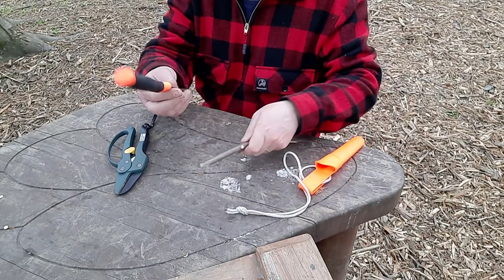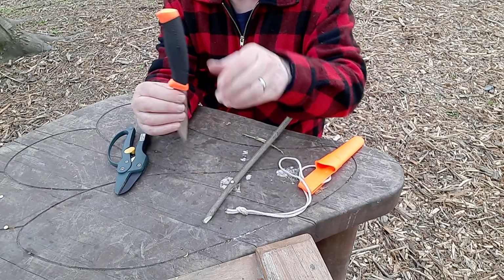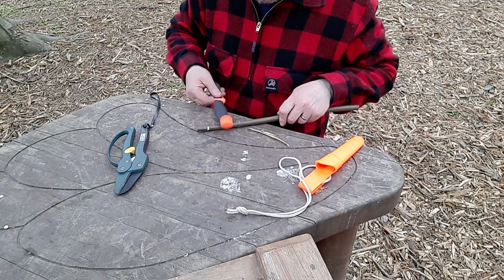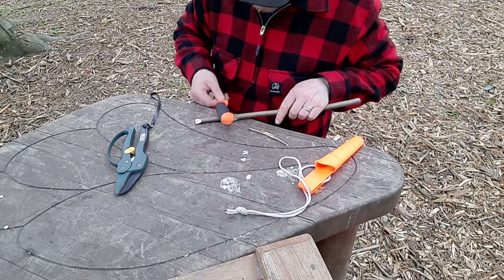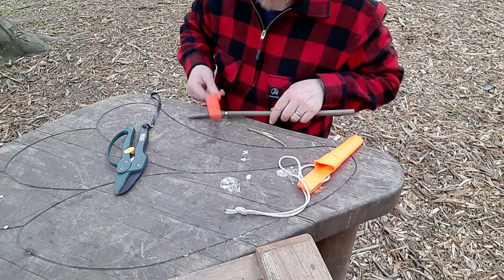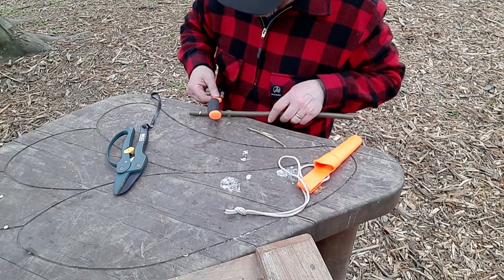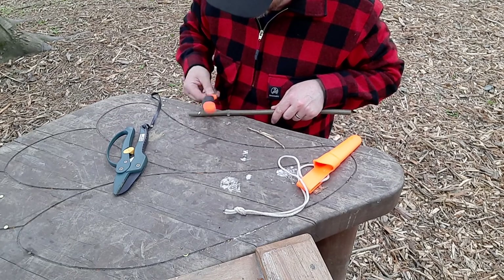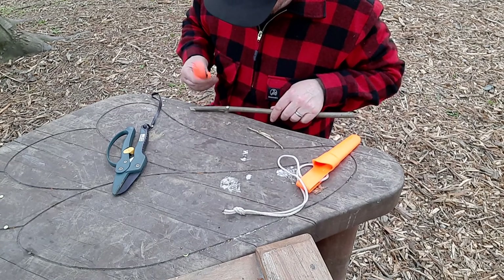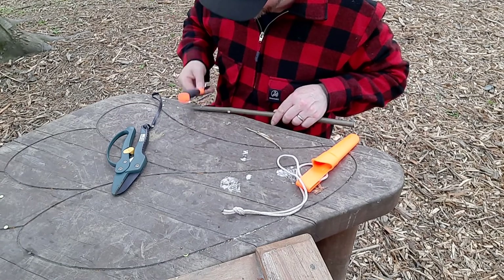I'm going to hold the knife with the sharp edge pointing away from my hand, and all I'm going to do is just beat the surface of the bark all the way around. I'm not going to miss a single bit — just beat the whole thing. We're pulverizing the layer between the two. Make sure you go all the way around. The areas people miss are around where you put the little hole where the air is going to escape and from there to the mouthpiece end — make sure you get those bits too.